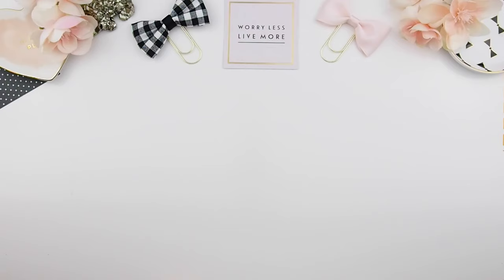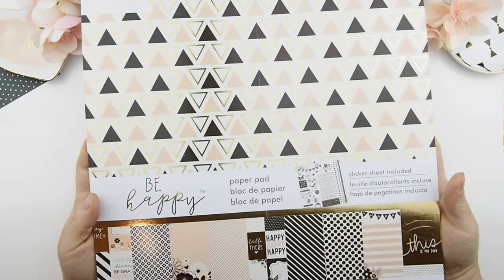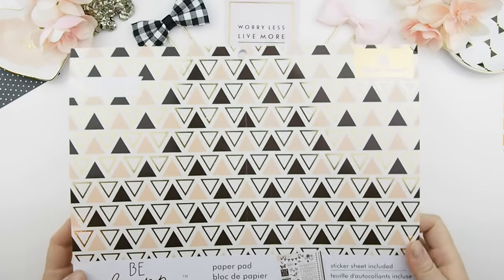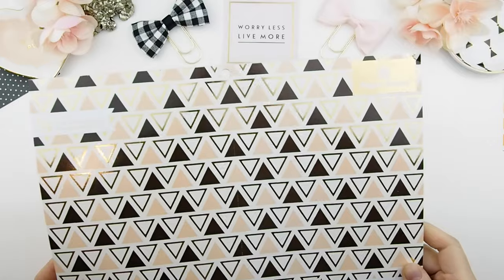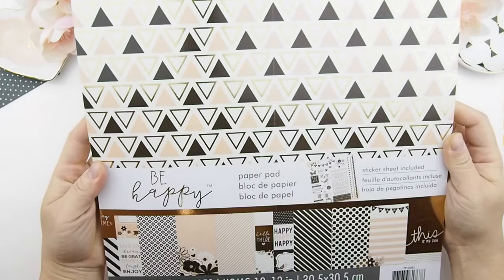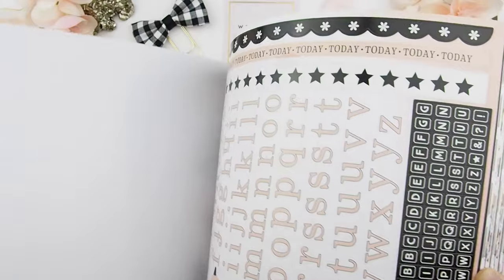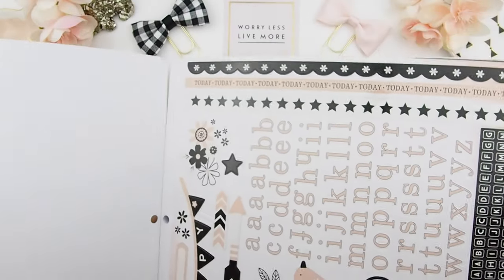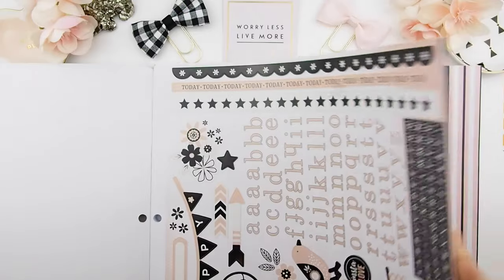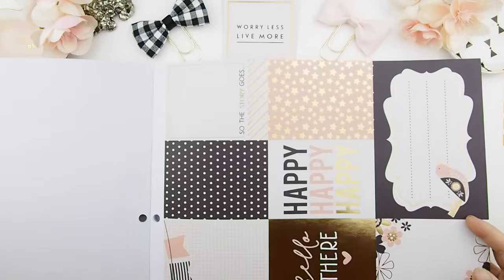Hello my piggies and welcome back to another plan with me video — it's Friday, yay! This plan with me video is a no-kit plan with me, and I'll be using this paper pad from Paper House Productions. It's their 'Be Happy' theme and I just fell in love with the color — the pink, the black, and the gold. So I thought I'd use this for this week's plan with me. It comes with a sheet of stickers, which I rarely see at Michaels, so that was pretty interesting when I picked it up.